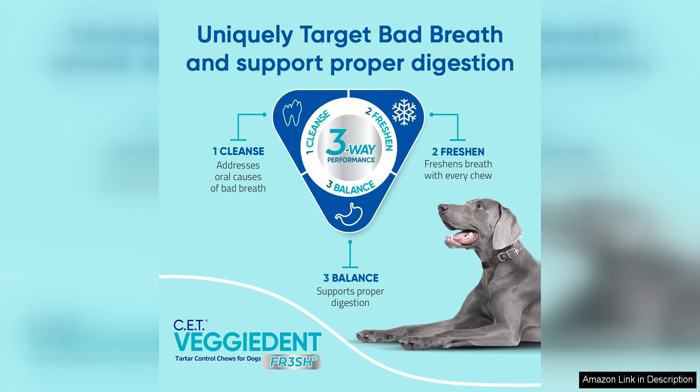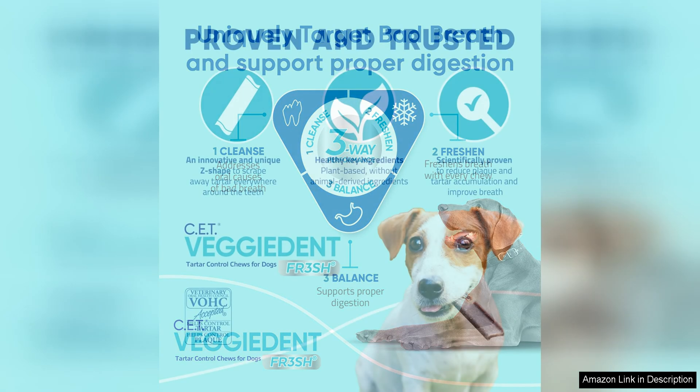In terms of size, the medium chews are perfect for dogs of various breeds and sizes. They are easy to digest and can be given daily as part of your dog's oral care routine. Plus, the fact that they come in a pack means you'll have a convenient supply on hand.